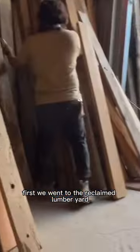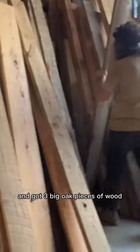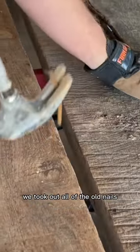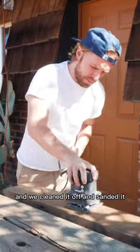First, we went to the reclaimed lumber yard and got three big oak pieces of wood, stacked them up and took them to our Airbnb. We took out all of the old nails, cleaned it off, and sanded it.